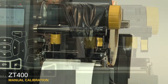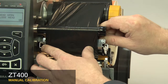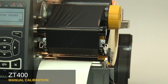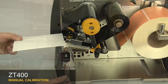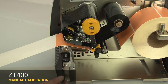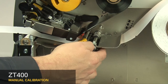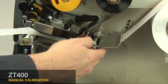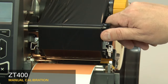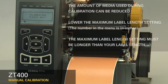When the printer has learned the correct settings, the display will show a reload all message. When reloading the media and ribbon, make sure the media and ribbon are fully inserted. Be sure that the ribbon is located under the ribbon sensor. If your media has a gap, hole, or notch, be sure that the media and not the gap, hole, or notch is under the media sensor. If your media has a black mark, the black mark position does not matter. Be sure that the media is installed correctly. When you've reloaded the supplies, close the printhead and press the pause button to continue.